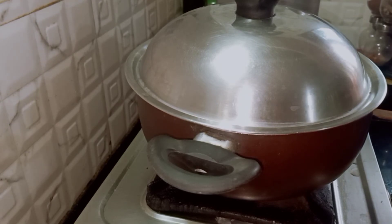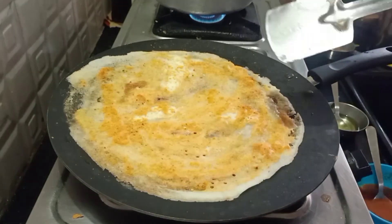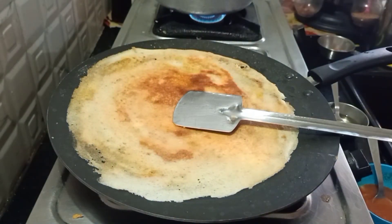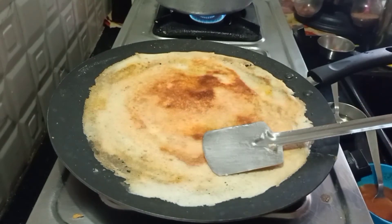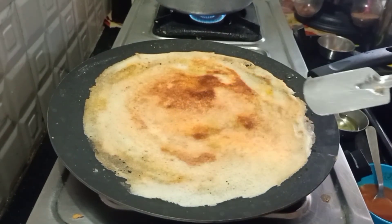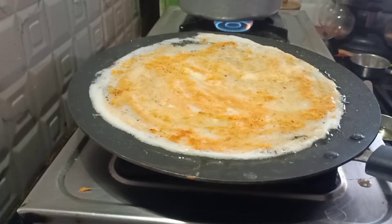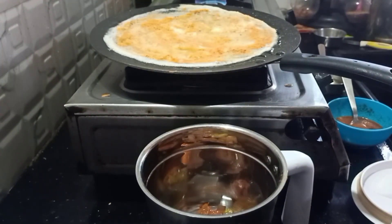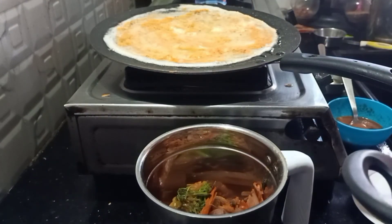After some time, as you can see, the tomatoes and onions are cooked well. Now let's add the coriander and cook for some more time. You need to cook them until the water in the tomato is completely dry. The other dosa is also prepared and completely ready. Keep the vegetables aside and let them cool after cooking for a few minutes, then we can grind them. Now the tomatoes, onions, and coriander are cooled enough to grind.